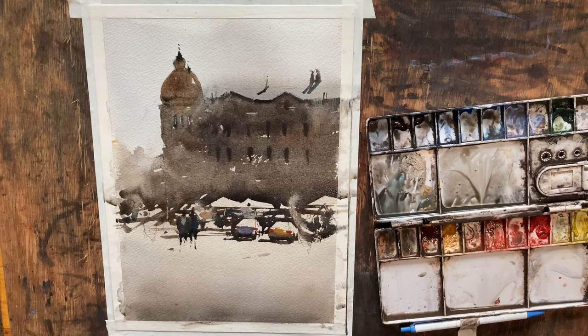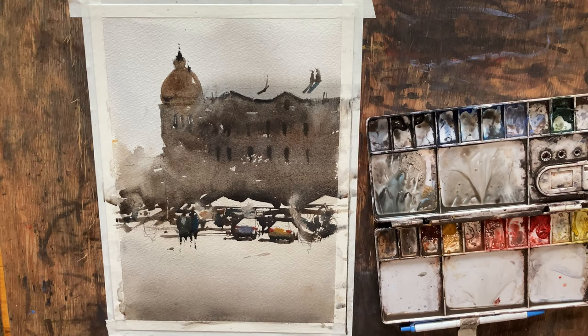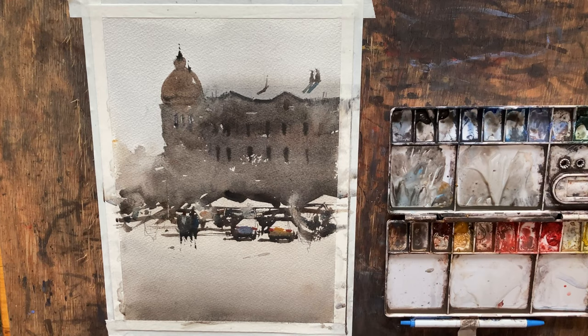We got a really dark blot on one of our umbrellas — I wanted to keep that a little cleaner, but that's okay. So what I'm going to do now is let this dry completely, and I'm going to come back and do our last figures. We'll throw our shadows in and we'll be done.